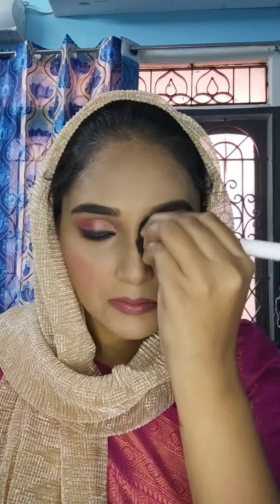Next, I will apply blush — a pink shade from the Forever 52 palette — to the cheeks and chin for a smooth blush finish. Then I will do contour using Forever 52 contour shade on the cheeks, forehead, double chin, and nose bridge, using a brush.